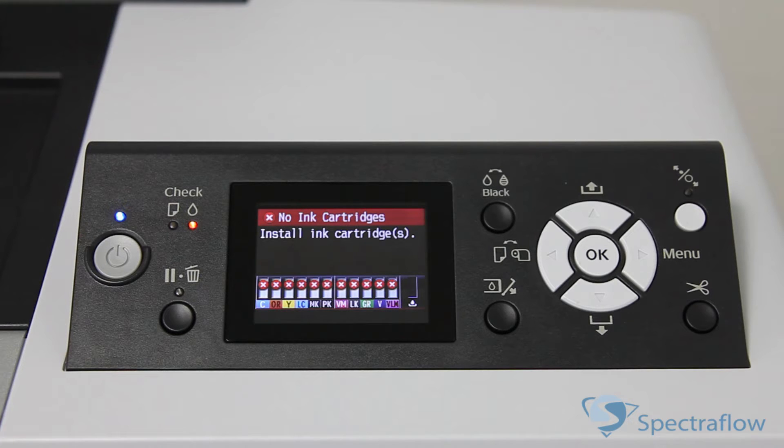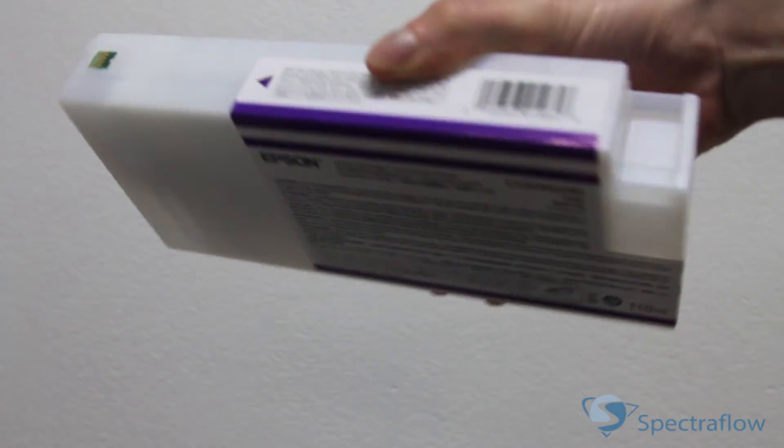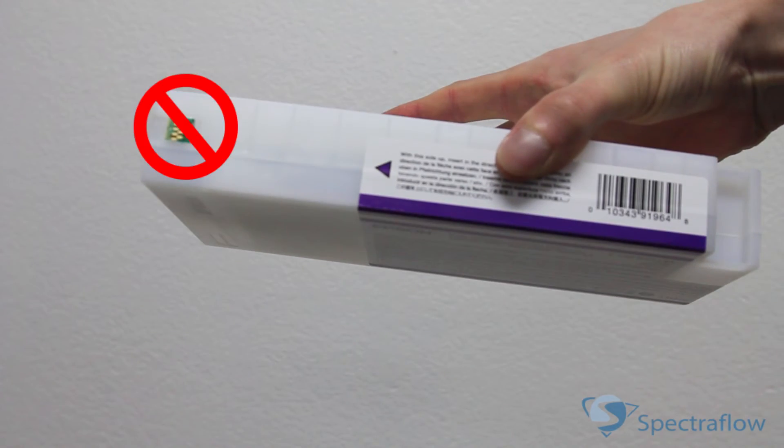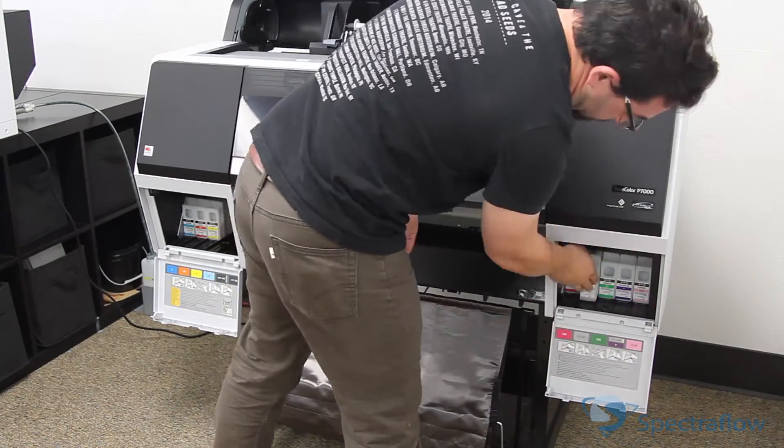Before the inks can be charged, they need to be installed. At this point, the panel will read: no ink cartridges, install ink cartridges. After about a minute, the ink covers pop open slightly. Shake the inks for a few seconds, making sure not to touch the green chips on the cartridges. Then install the inks into their proper channels and close the cartridge covers.